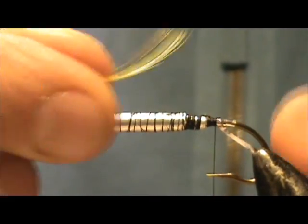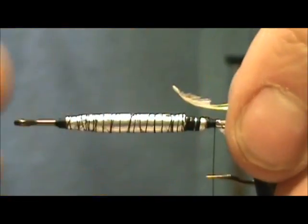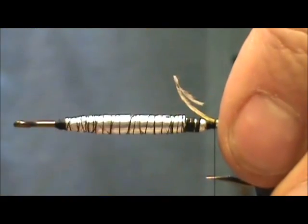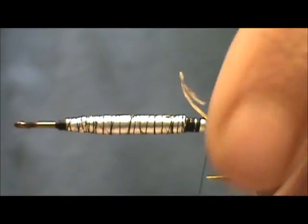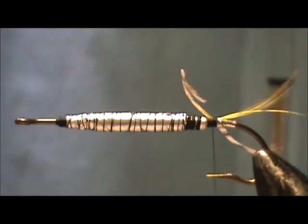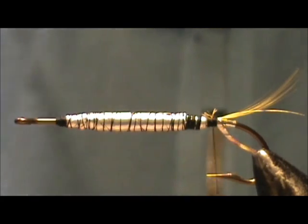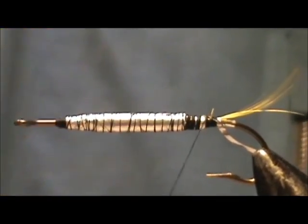And now for the tail. I'm going to use a golden pheasant crest and tie it in with the curve pointing up. I want it right on top, so I'm going to put two loops in it, pull it to the size that I want, and secure it tighter. I'm going to remove the excess — leave just a speck more so you get more tie-down. Then I'm going to carry my thread all the way to the front once again.